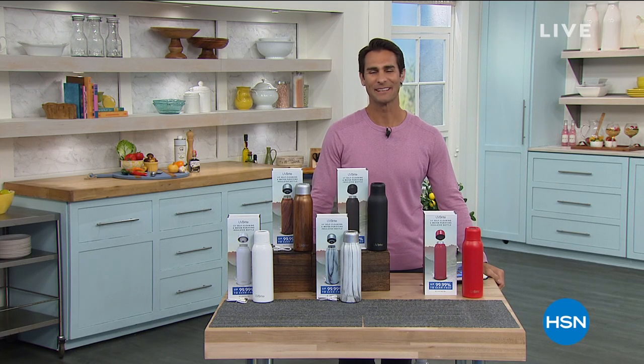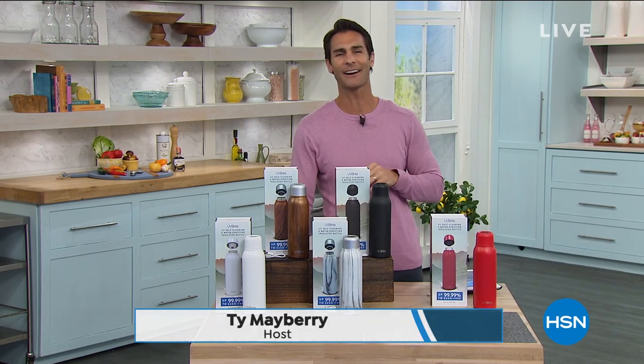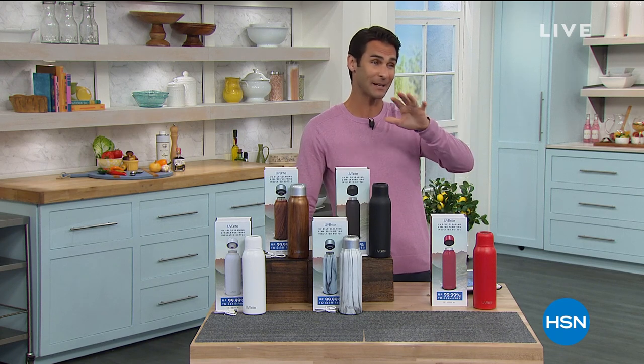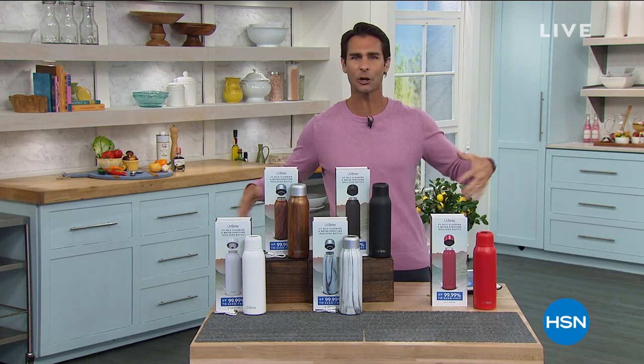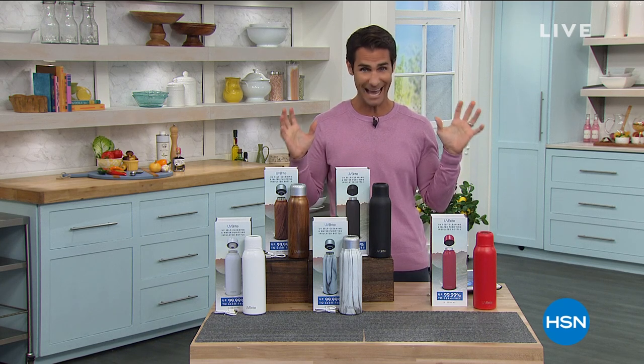Hi there, welcome back into HSN. My name is Ty Mayberry. Good morning — thanks for hanging out with me. It is Monday, the start of a new week, and the start of March — March 1st. We are celebrating our spring home and cleaning event. Everything you see here on air and at hsn.com will help you refresh your home top to bottom. We are in the kitchen this hour — my favorite room in the house.